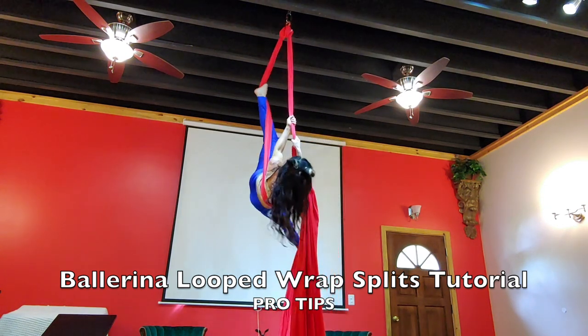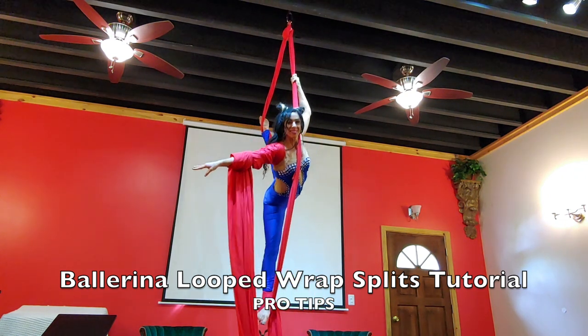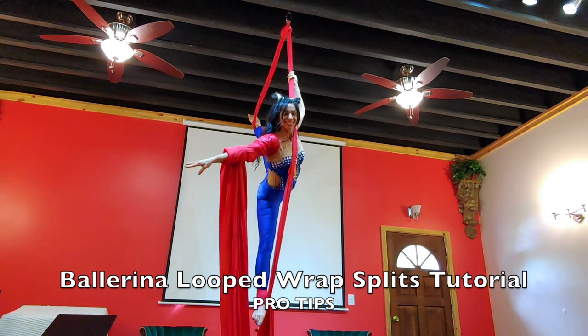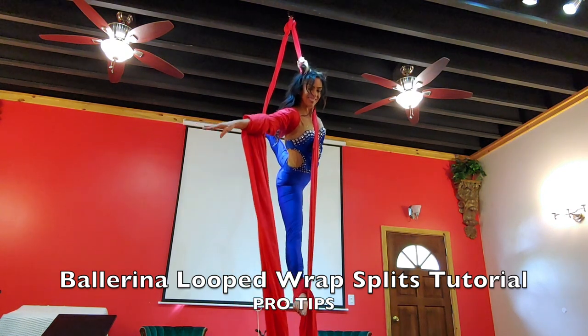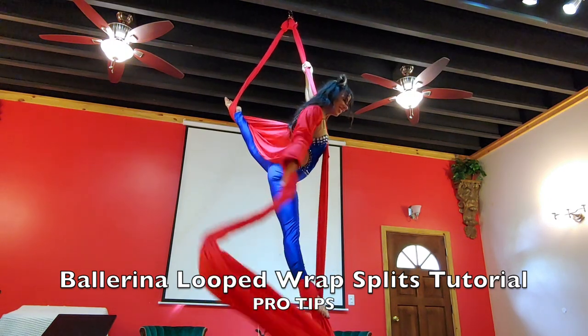Pro tip number four: make sure you have a straight leg as you turn around — it's not bent, because it's going to be hard to go into the splits. Pro tip number five: make sure your arm is nice out to the side and your left arm is straight up, not bent.